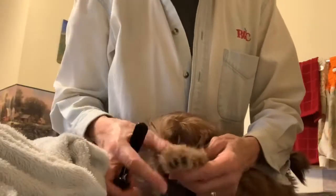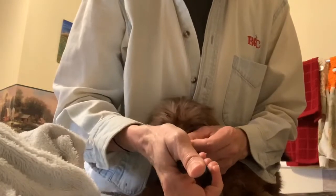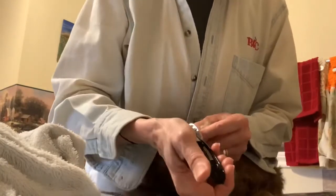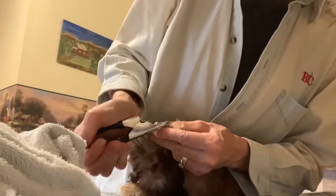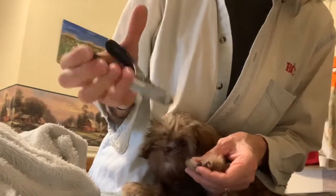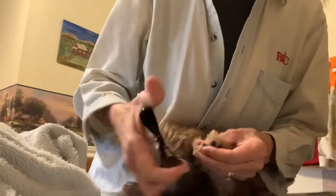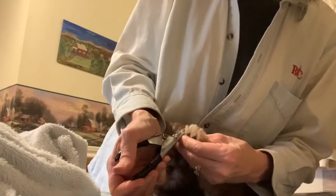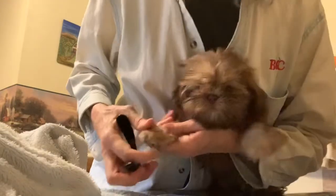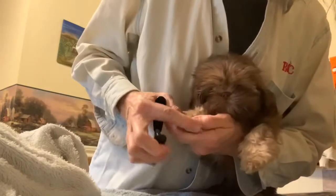Here we are with Brandy, getting her ready to go home and clipping her toenails. These are my favorite toenail clippers — you get the toenail in there. It's got this little hole, and when you close it like that, it squeezes it. I think they're the safest, and I'm most used to them. I used to use them on our Labrador Retrievers. Just pull the hair back and clip the little toenail.